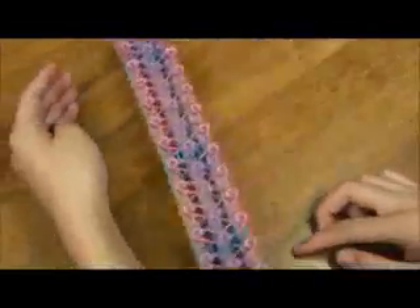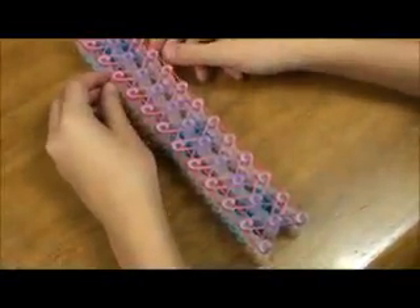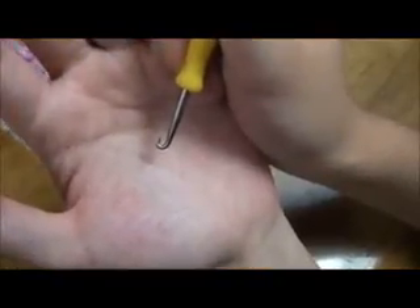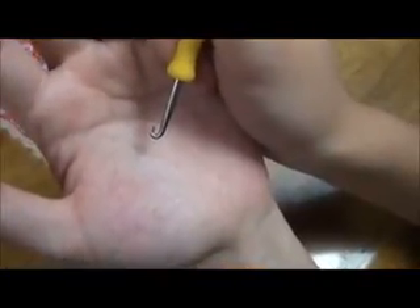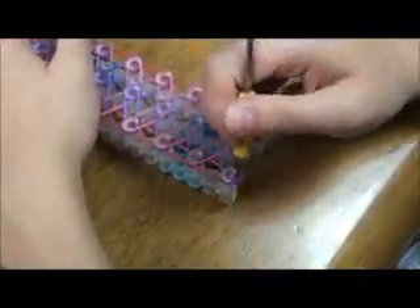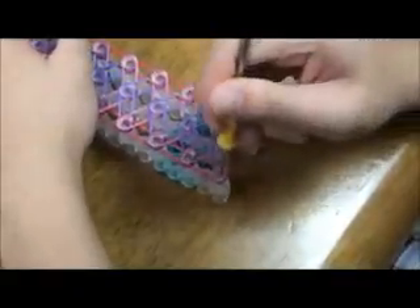Flip the template over so that the arrows are pointing towards you. An easy way to hook the rubber bands is to hold the hook where the pointy side is facing away from you. I'll start from the bottom row and hook the red rubber bands forward.